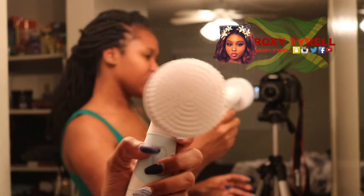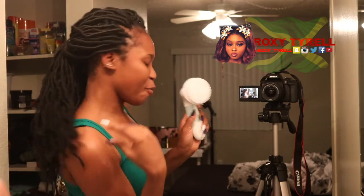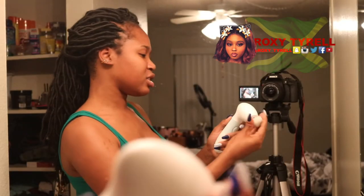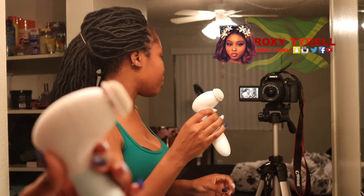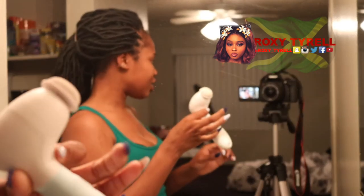You have a body brush, and this is what it looks like. You can use it in the shower. Some people have crusty skin so you can use this on your body. Then we have this brush — it's like a foot pumice stone. When you're in the shower you can also use this to rub your feet.